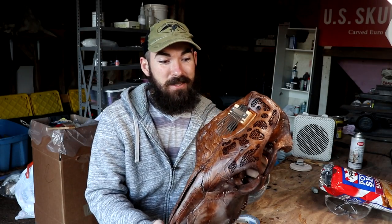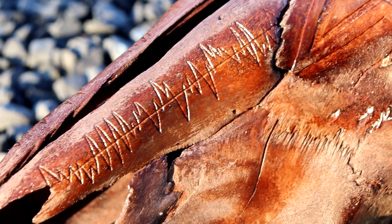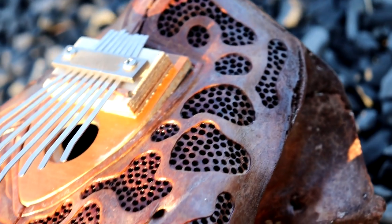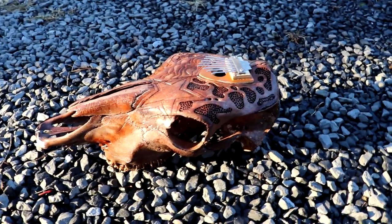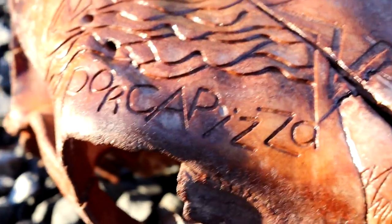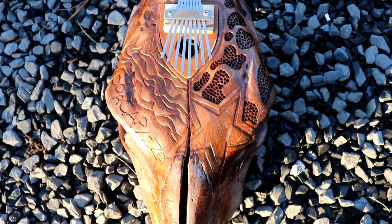And there you have it — the skull kalimba from a cow skull. Functional. It does work. I know you want to hear what it sounds like and I will do my best here in a minute to pluck something out. I am not musically gifted in that sense and I have not gained any skill in that area.